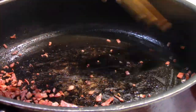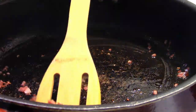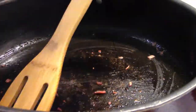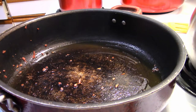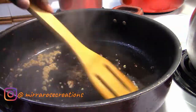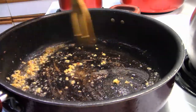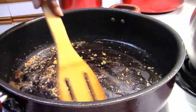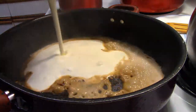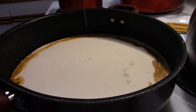I remove the bacon from the skillet but do not clean it out — you want to keep all those bits at the bottom. Next I add about a tablespoon of minced garlic and let that cook, stirring the whole time so it doesn't burn. Then I add the heavy cream — about two to two and a half cups. I really don't measure; I've made this alfredo sauce so often I just know how much I need.